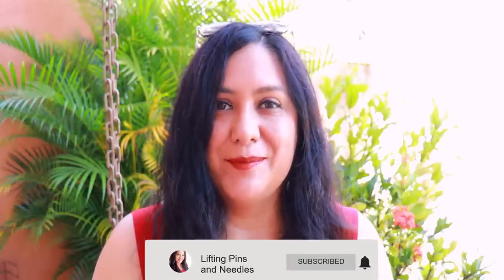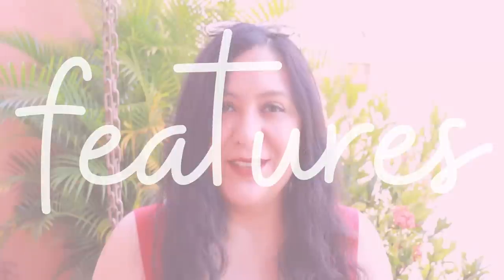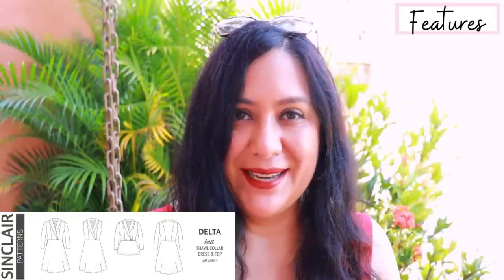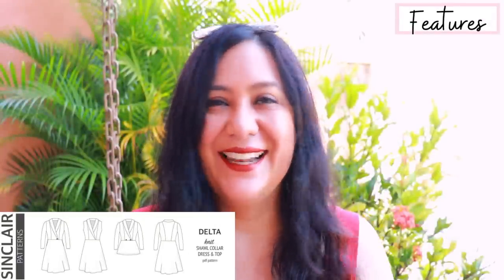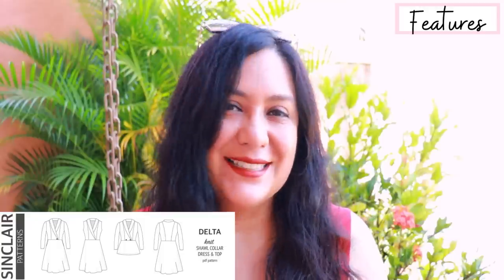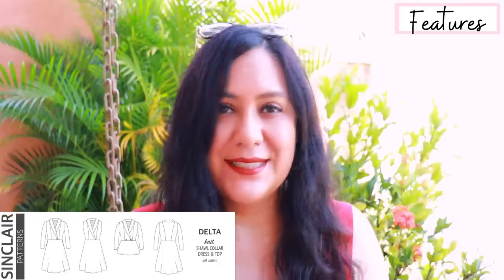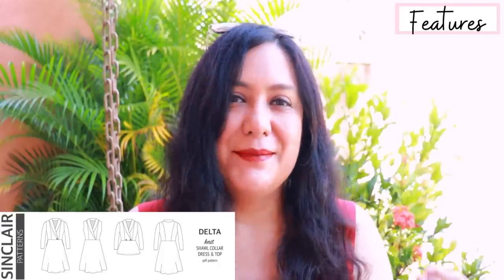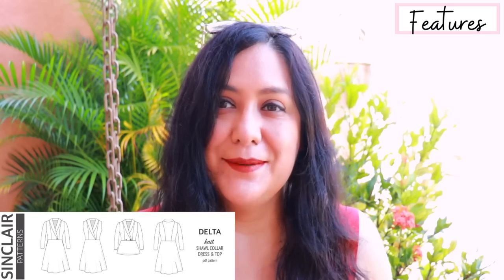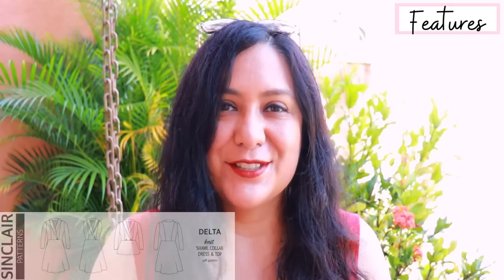Making a comfortable dress with knit fabrics doesn't mean it has to be a really simple style. What I like most about the new Delta dress from Sinclair Patterns is the beautiful short collar — I love that, it's just different, something you don't see all the time. You also have the classic fit-and-flare silhouette. The bodice is nice and fitted, made of a few pieces with princess seams that come from the shoulders, front and back, and I think the fit is amazing because of that.